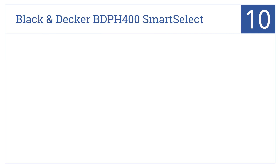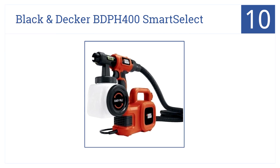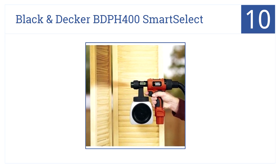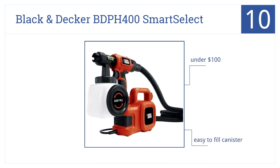Kicking off our list at number 10, the Black & Decker BD-PH400 Smart Select is a low-cost HVLP sprayer that paints roughly 4 times faster than a brush. It comes in at under $100 and has an easy-to-fill canister, but it's not suited for thick paints.